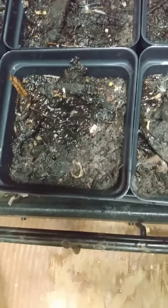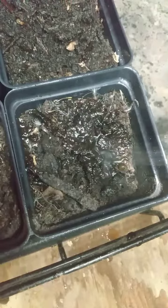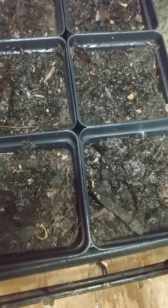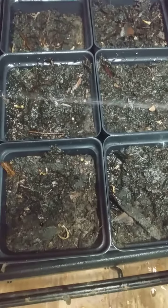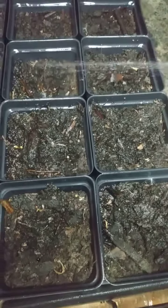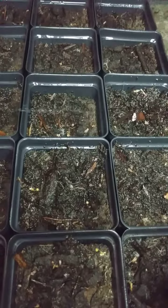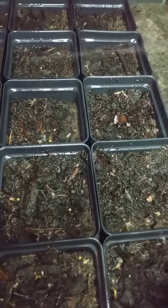Got a whole bunch of seeds behind me still to put in here and wet. Getting a later start on some of these. It's okay — I started when I wanted. These ones are going to be grown inside for a minute. I do want these to grow well.